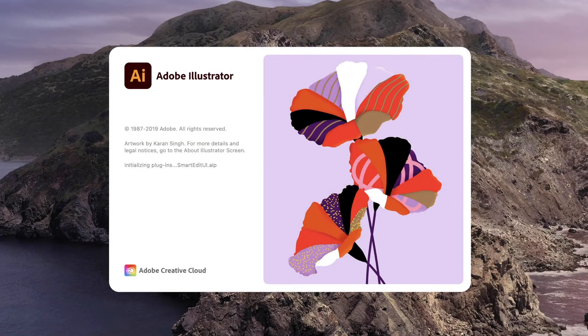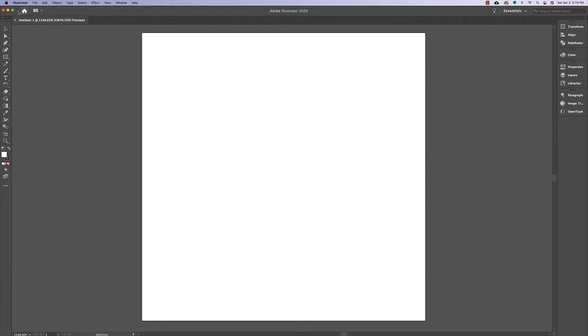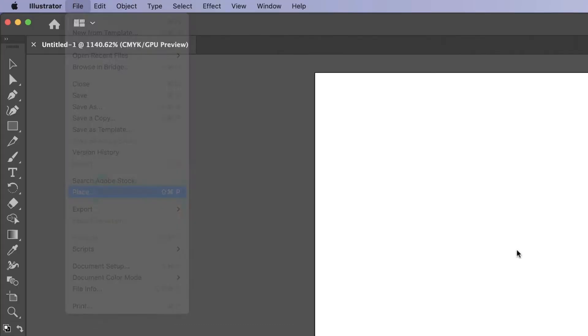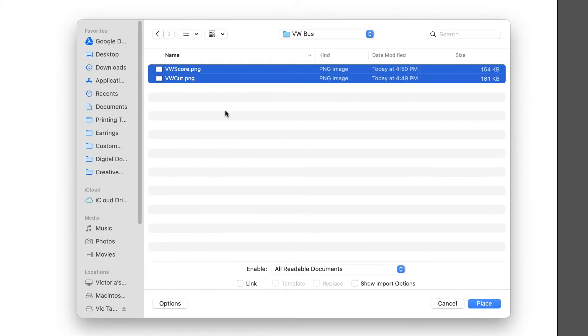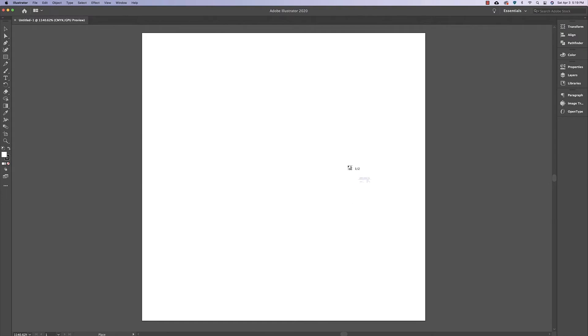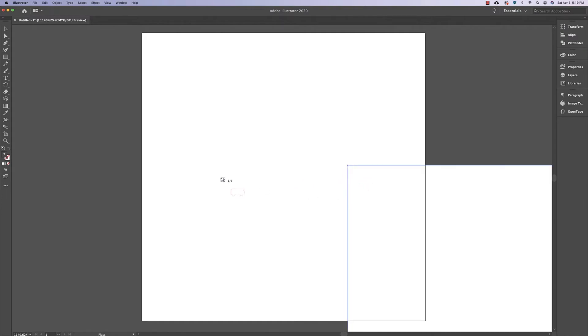After that I open it up in Adobe Illustrator for vectorizing. Now I'm on my computer in Adobe Illustrator. I'm going to go to File, then Place, locate the two PNGs I just sent over, hold down Shift to select both of them, click Place, and then click anywhere in the document to place them — you'll need to click twice.